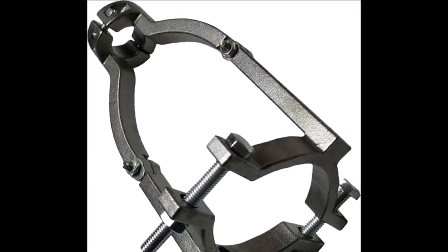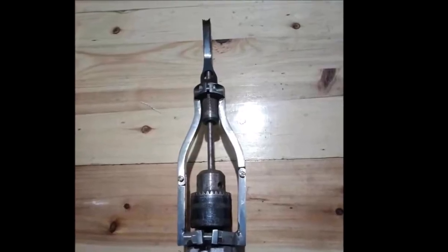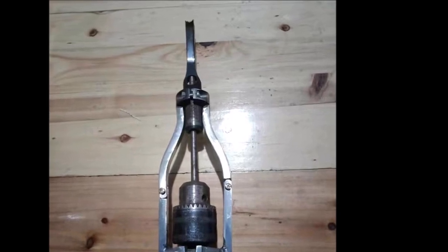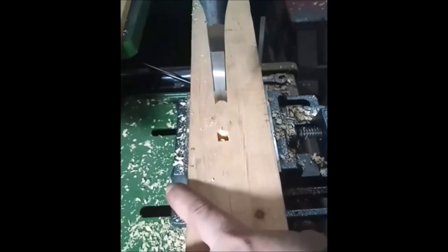Introducing the Kalkalo Square Hole Drill Bit Adapter, a versatile accessory for your drill machine. This adapter allows you to quickly install or disassemble square hole drill bits with ease. It is designed to fit both table drills and hand drills, with a clamp diameter ranging from 38 to 55 millimeters (1.5 to 2.2 inches). The square hole drill bit adapter is a must-have tool for woodworking, furniture making, and other related industries.